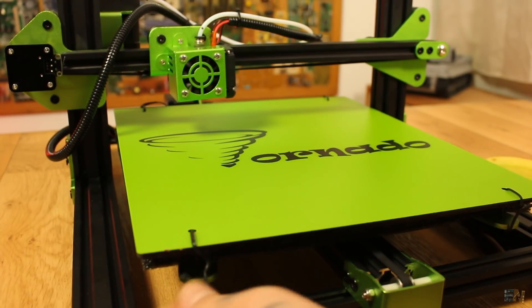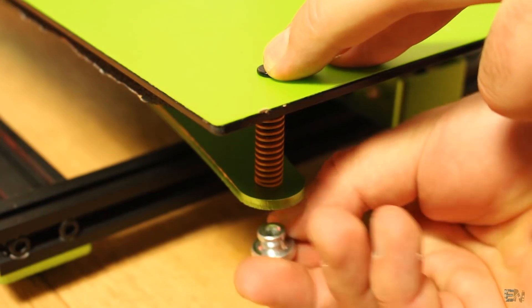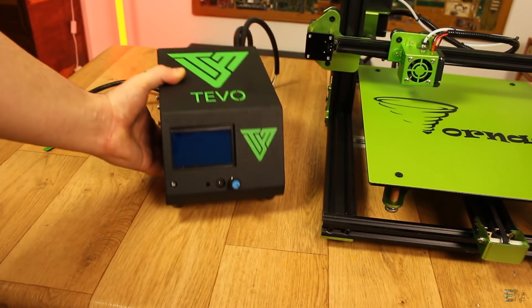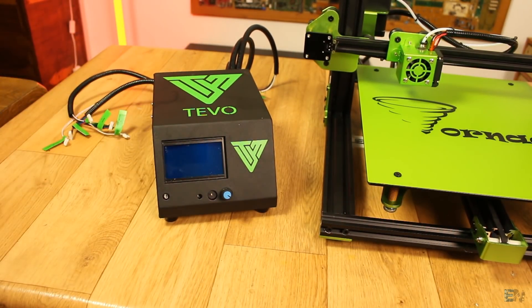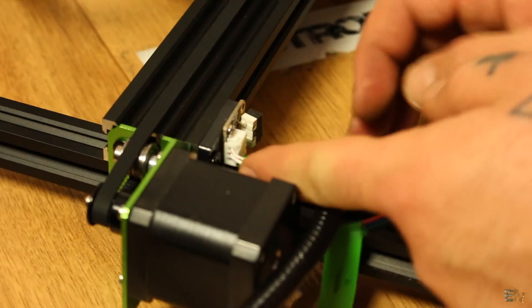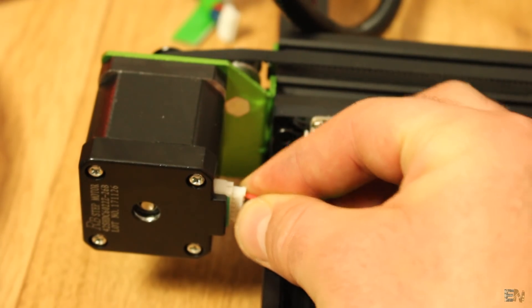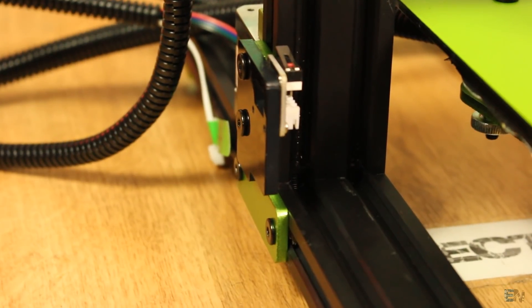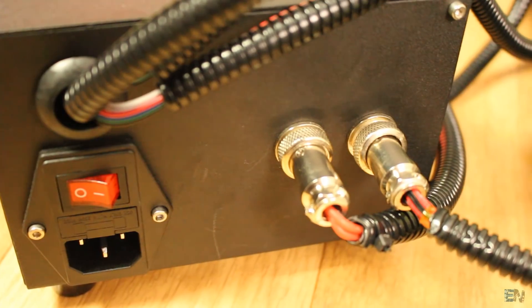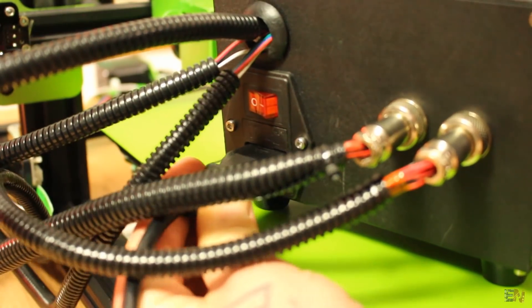Now I remove the heated bed, add the screws with the springs, and make sure the bed is more or less leveled. I get the main controller case and make all the connections. There are very nice labels for all the parts so we know which cable goes to the end switches or to one of the 4 step motors. I connect all the motor wires and limit switches, then plug the wires for the heated bed and extruder on the back of the case, and we're done. I plug in the main power cord and let's start this printer for the first time.